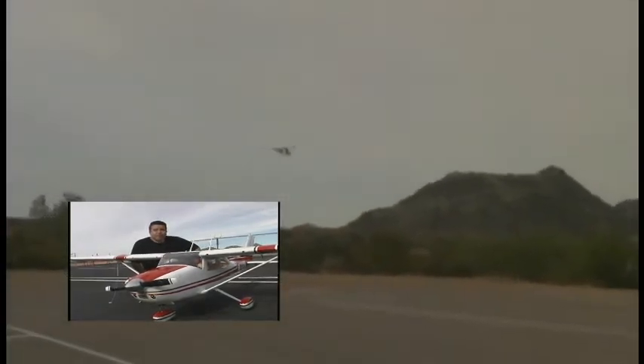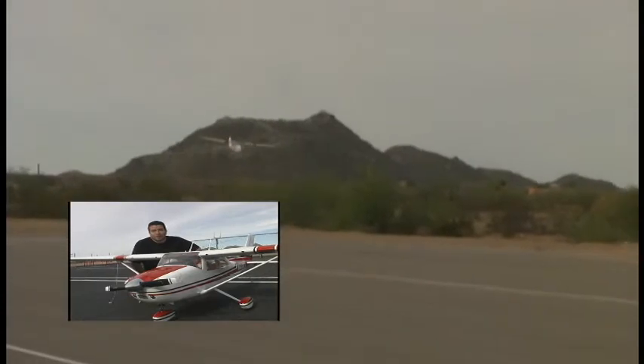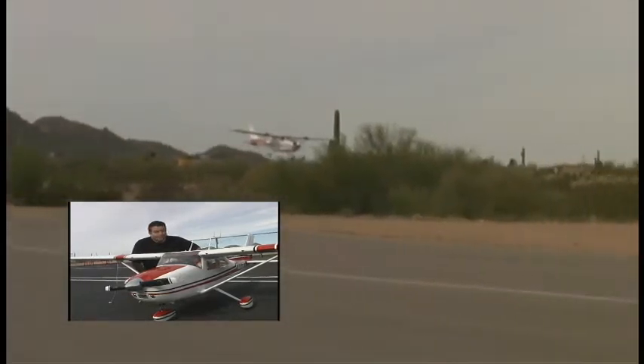You plan on being here this weekend for the giant scale? Yeah, it'll be here. I'll try to get a few flights on. Thank you. Thank you.